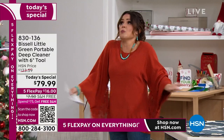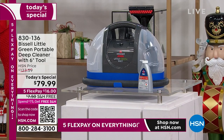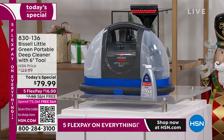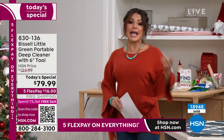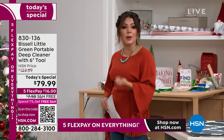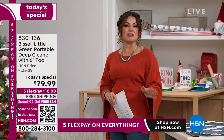This is a nationally and globally known brand. You can find the Little Green in other places, but nobody has it at this price — it's triple digits everywhere you look. We're breaking this down with free shipping for $16 on a flex payment to get it home. We have extended holiday returns through the end of January next year. It's only going to take you a couple moments to realize you love this — your stairway looks new, your rugs, your couch, your drapery, even in the car.